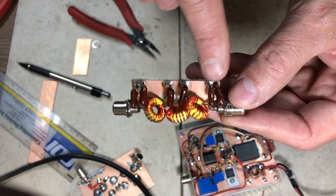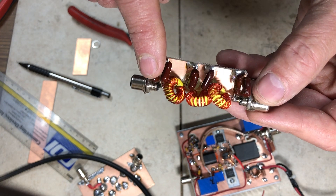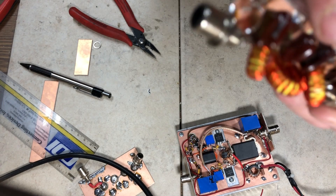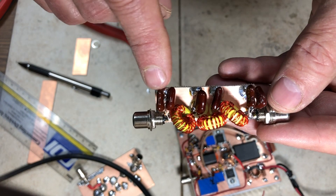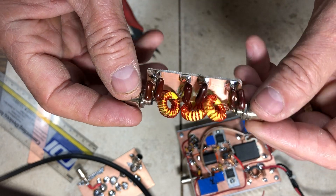I add capacitors from each node to ground. I used parallel pairs on the ends because I didn't have the exact values — a 220 pF and a 40 pF in parallel for about 260 pF on each end, and 680 pF in the middle. That completes the seven-element filter.